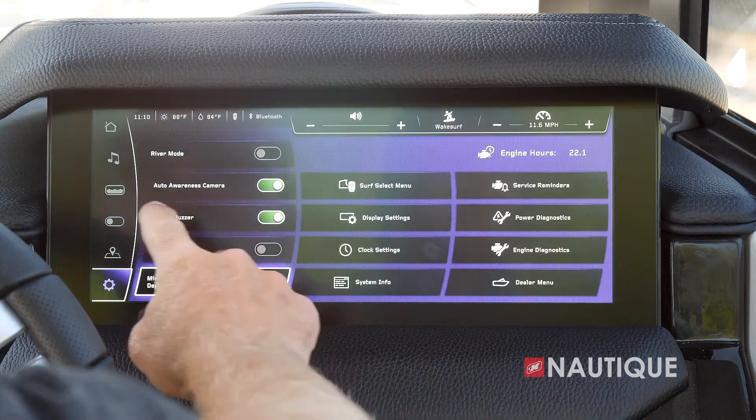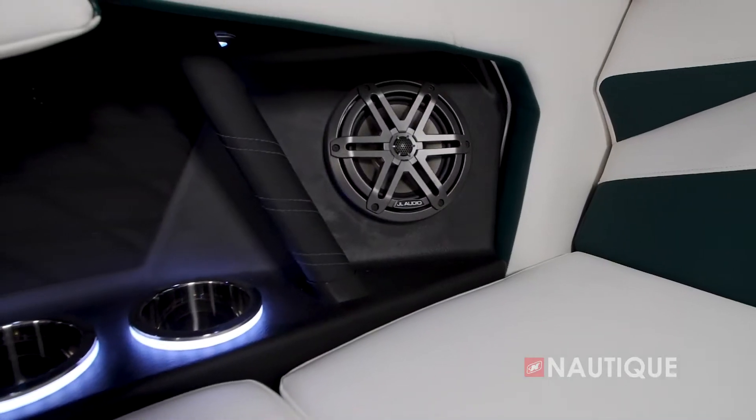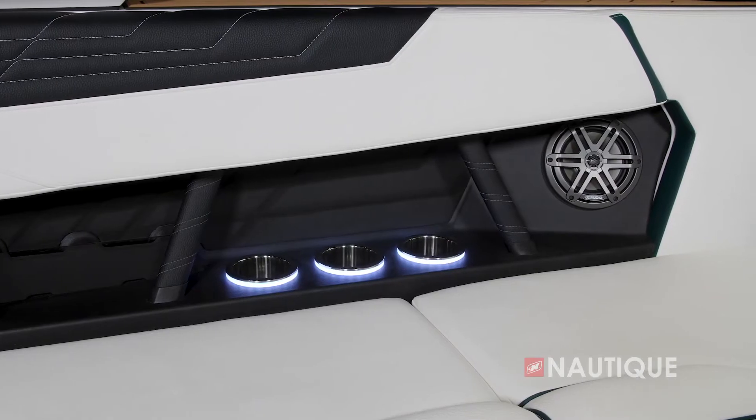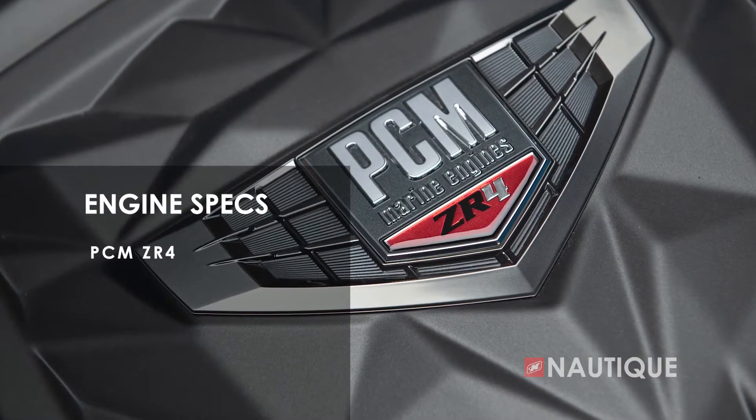Next we have our climate and lighting page. This is where we have access to your seat heater as well as different lighting. If you opt for enhanced courtesy colors, this is where you have access to changing the color in your cup holders as well as seat-back badging — you can adjust the colors by sliding along the color spectrum or with courtesy color cycle on, which will automatically cycle through the entire color spectrum. Next we have our GPS mapping, which gives you a great overhead picture of different waterways as well as depth charts, which can be really handy while you're boating. Next we have our settings, where you can change the different settings within your Link Panaray touchscreen.